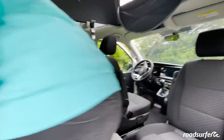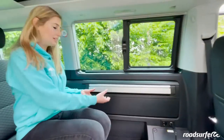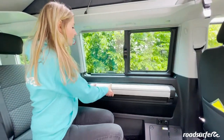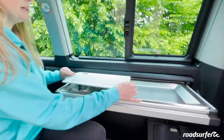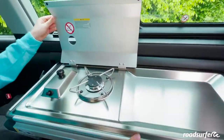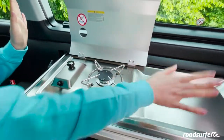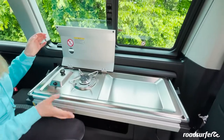Brand new in the Beach Hostel Deluxe is a hot plate for cooking. It is cleverly hidden here. Simply pull it out, open this flap here and you can cook your coffee or pasta. Here you have some extra space to cut food or to set something down.